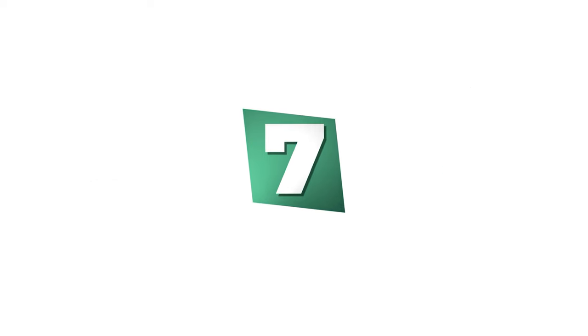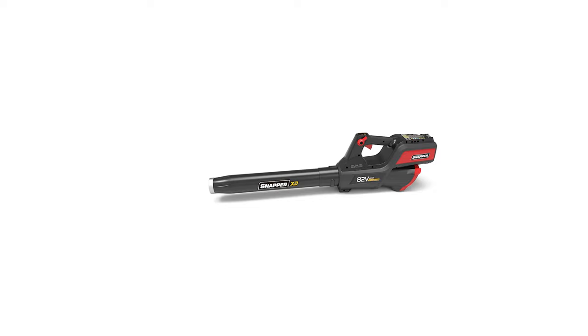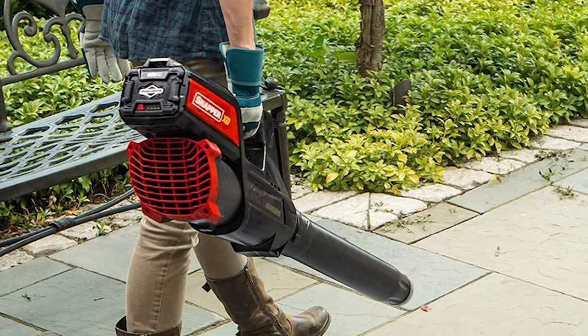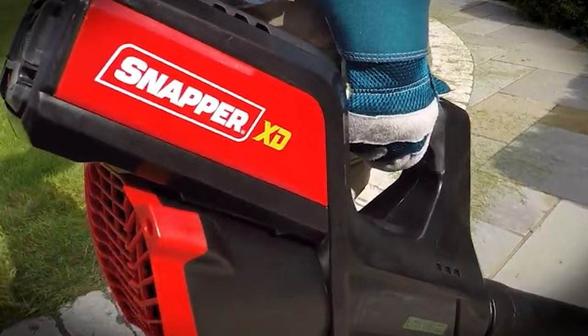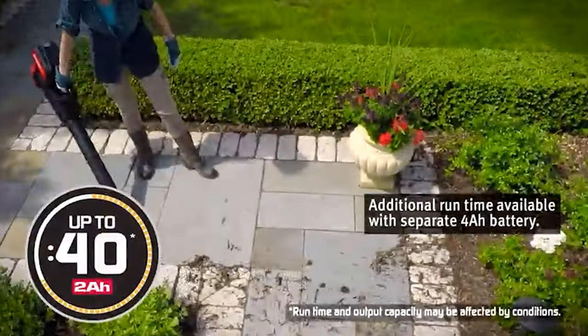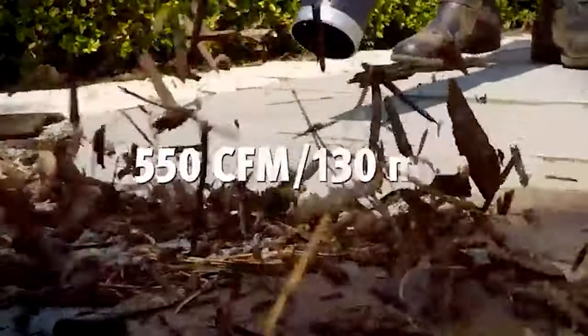Number seven: the Snapper XD cordless electric leaf blower. This is a powerful and convenient tool for blowing leaves, grass clippings, dust, or debris from your yard. It features a brushless motor for high efficiency and longer life. This leaf blower comes with a blue indicator light that illuminates to let you know the unit is powered on. It has infinite speed control so you can adjust the speed to match your needs.